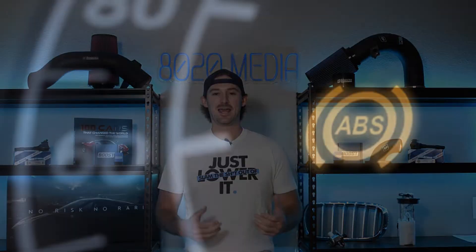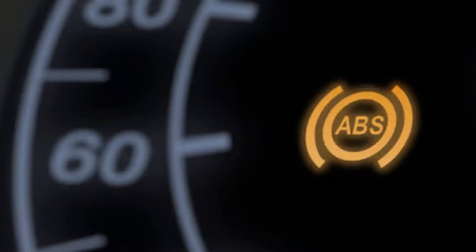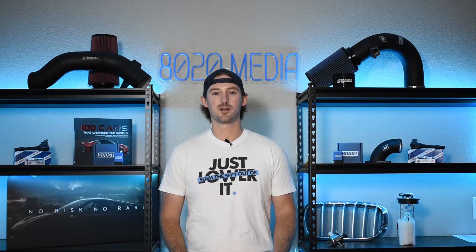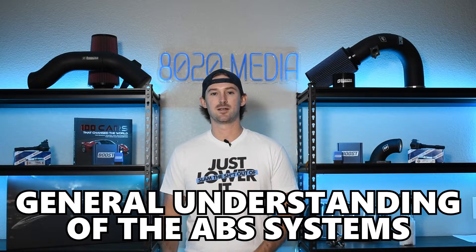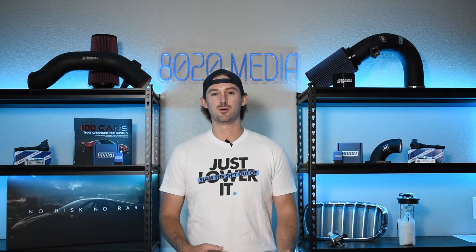You've likely seen the ABS light come up on your dashboard, and that's what we're going to be talking about here in this video. I'm going to go ahead and walk you through just a general understanding of the ABS systems and the components that are included in them.